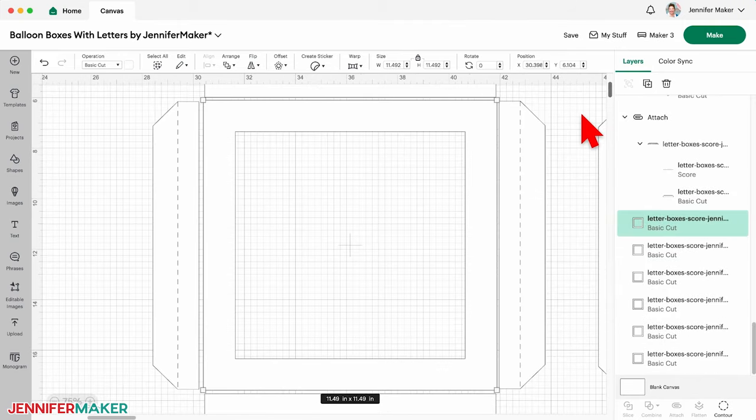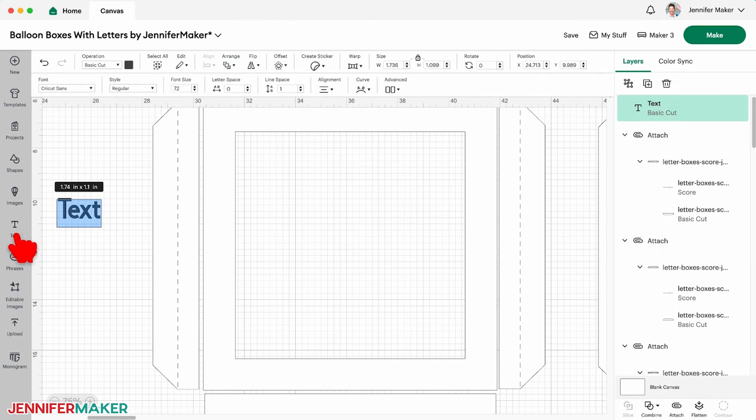Now let's add a letter to the first panel. Click the text icon to add a text box and type the letter you want. I want to make a set of four boxes that read 'Baby,' so I'll type a capital letter B. I recommend using capital letters because they're more consistent in the amount of space they take up, plus they'll look more like true building blocks.